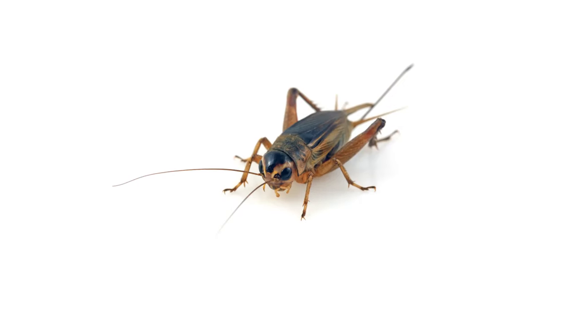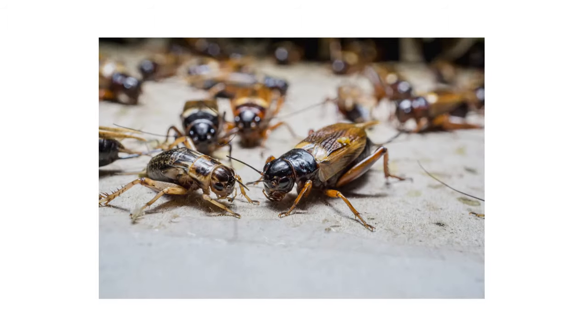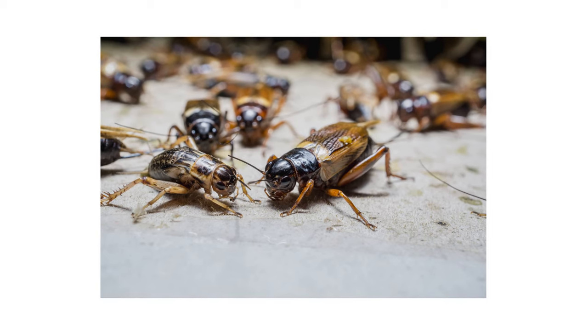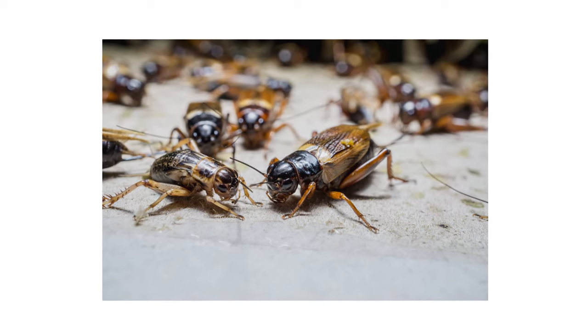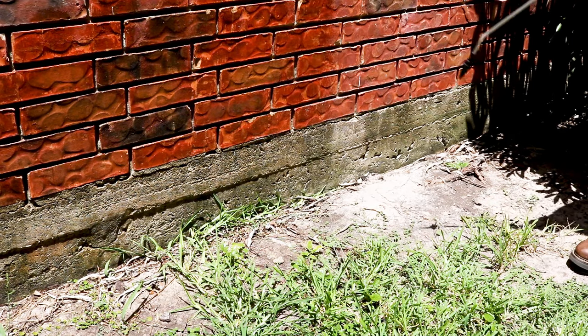Crickets are known for their iconic chirping noises, but not everybody knows that crickets will infest your home and stay hidden throughout winter. By spring, they'll emerge from hiding and take over your living spaces. In this video, we'll show you how to look for crickets inside your home, treat them, and how to prevent future infestations from happening again.